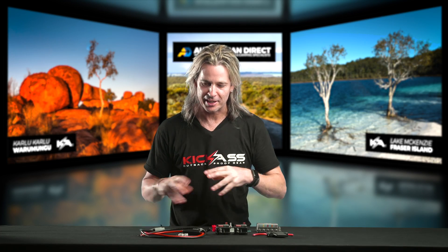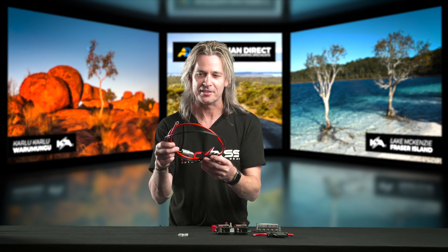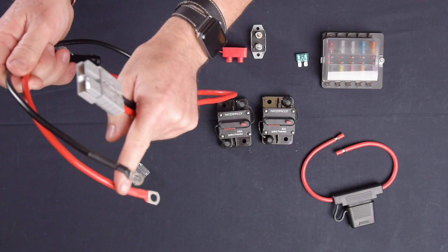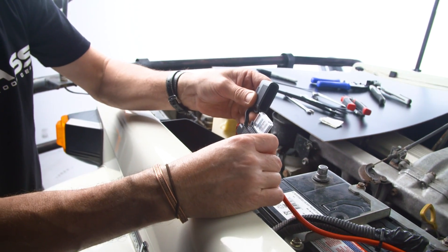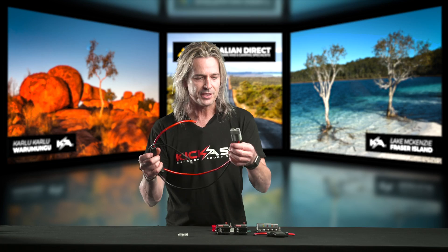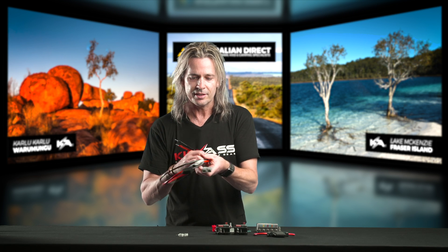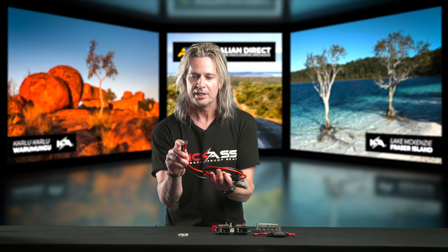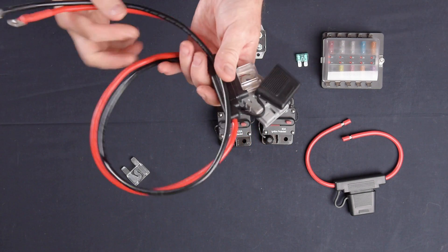Next up we have our maxi fuse Anderson connector — these are the Rolls-Royce of fittings. They're brilliant, basically plug and play. We've got an Anderson connector on one side and ring terminal connectors on the other. Like our maxi fuse holder, everything's the same except you also get two 80-amp maxi fuses with the cable — so you've got a spare. The cable is over 85 centimetres and 8 AWG, handling all your high current. Fantastic for a dual battery installation, connecting a solar panel through a regulator, or running a fridge off your battery.